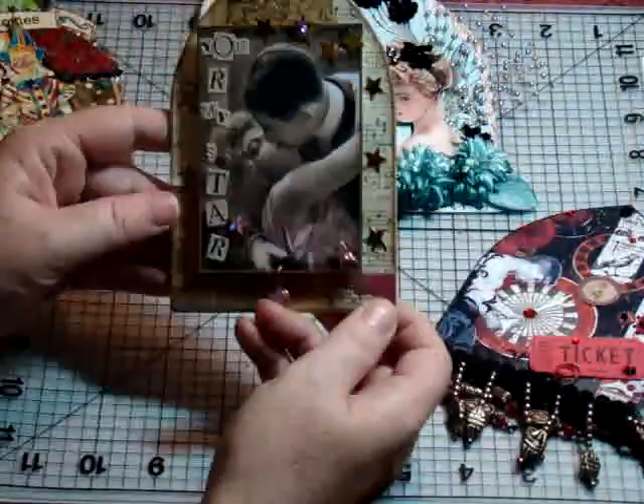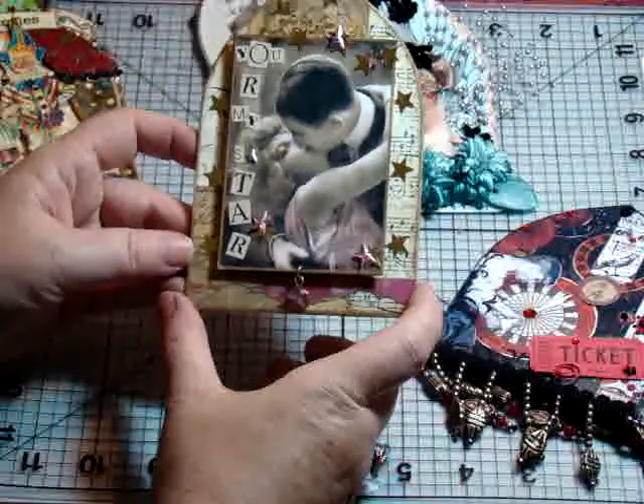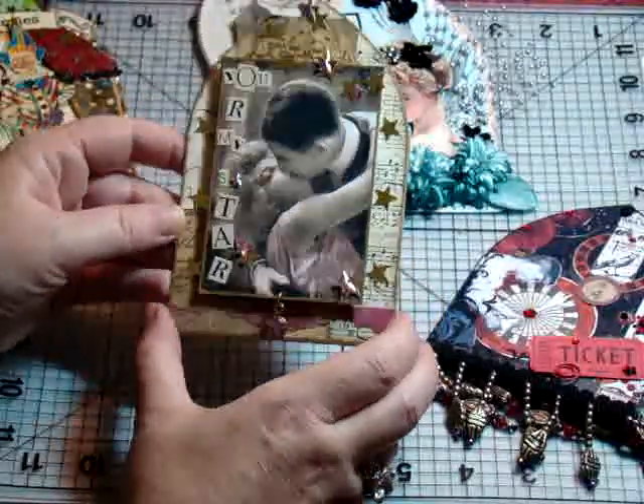They also had a star challenge, and a lot of people came up with a lot of different things for that one. But this one I have it saying, 'You are my star.' Very passionate kiss. It's slightly dimensional — very fun.